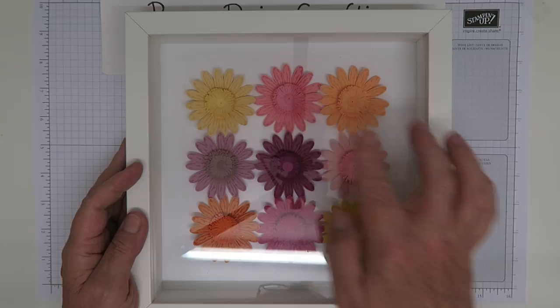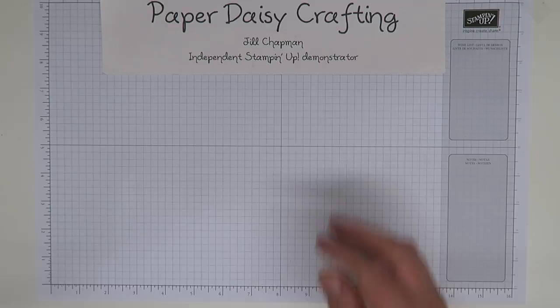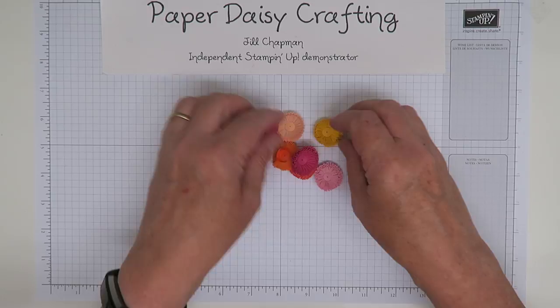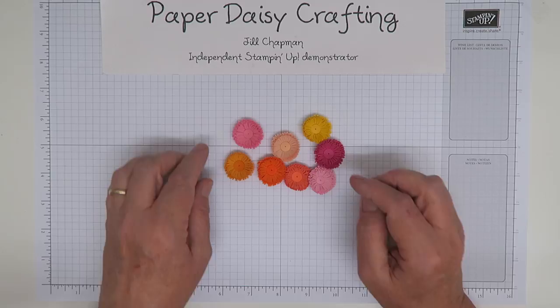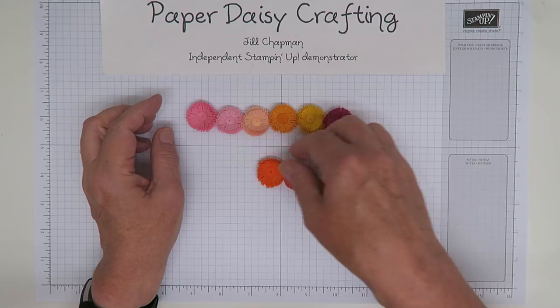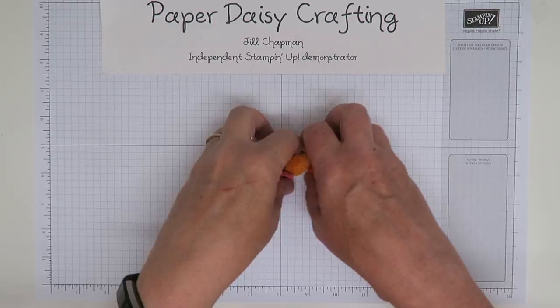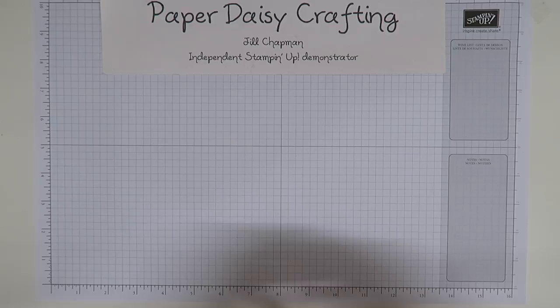I'm going to make it very similar to this one, but a couple of these colors have retired. Peekaboo Peach and Sweet Sugar Plum have now retired, so I can't use those. The colors I am going to use — I've already made the centers of the daisies apart from one — are Flirty Flamingo, Blushing Bride, Petal Pink, Melon Mambo, Melody, Daffodil Yellow, Melon Mambo, Pumpkin Pie, and Calypso Coral. Today we're doing So Saffron, another pale yellow to go with these.